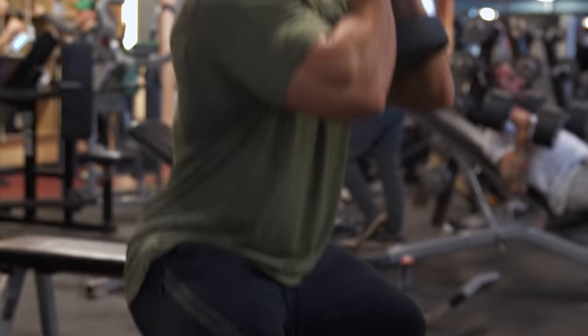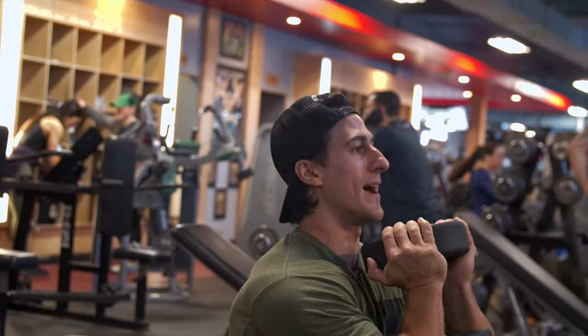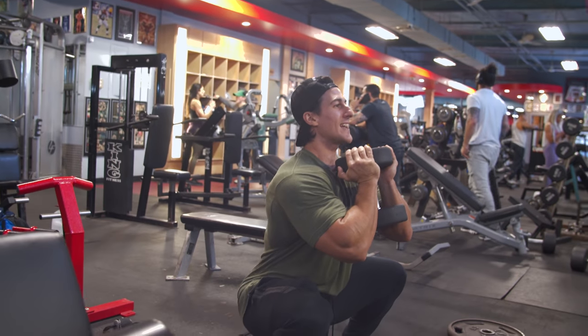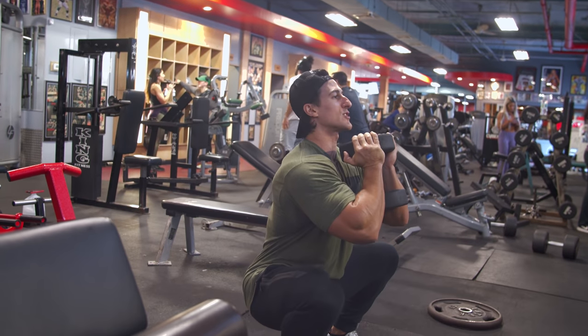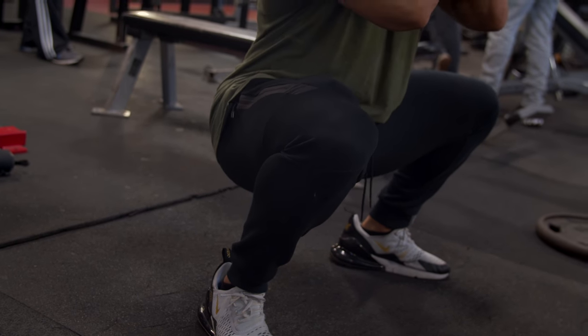Now an important thing when you perform this exercise: grab a weight that you're comfortable with — right now I'm using a 50 pound dumbbell. Keep your core tight the whole time. Legs are slightly above shoulder width, and toes pointed out to 11 and 1 o'clock. Contract and squeeze at the top, drop down slowly, and squeeze.